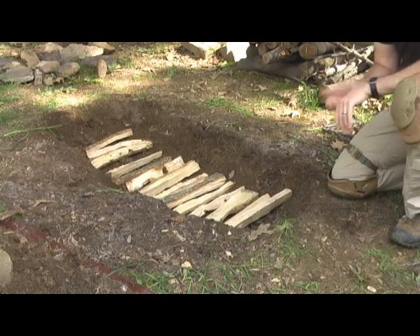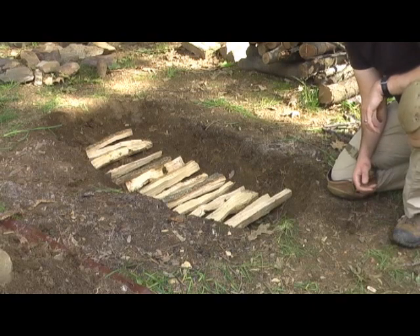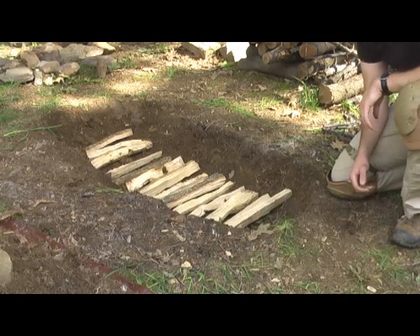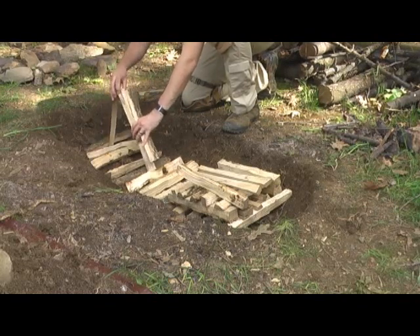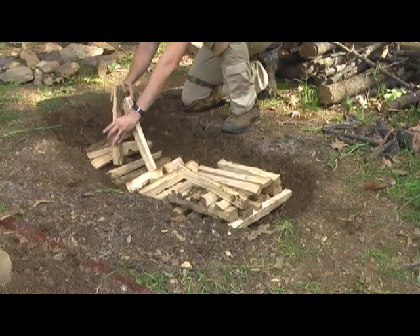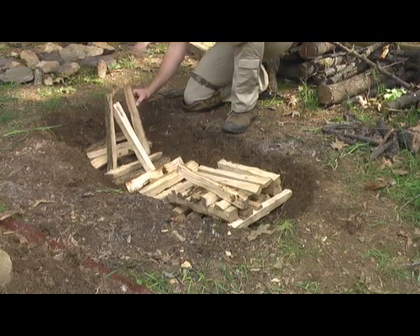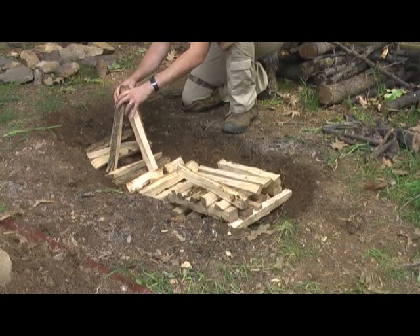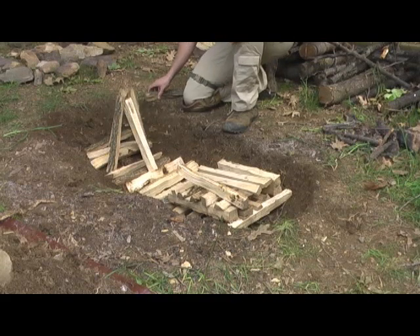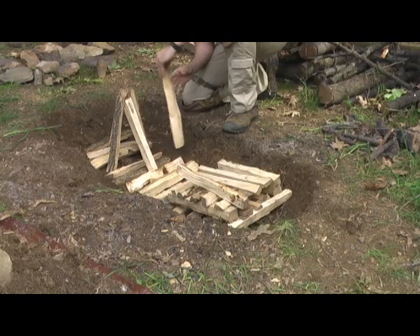The next step is we're going to make a couple of different fire structures. One structure over here is your standard log cabin type structure. Over here we're going to do more of your bonfire or teepee type structure. These structures differ in the amount of light they create and how fast they burn. Of course the teepee is going to burn faster, brighter, and hotter — it's good for cooking fires because you're going to get that bed of coals very quickly.